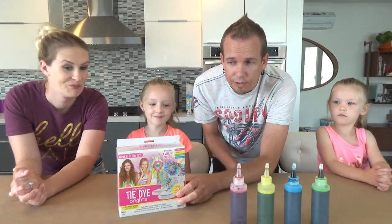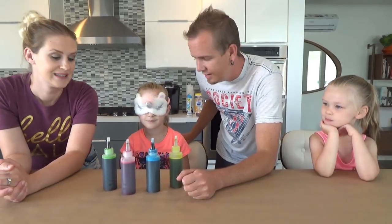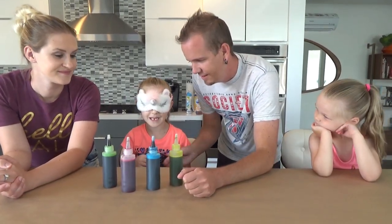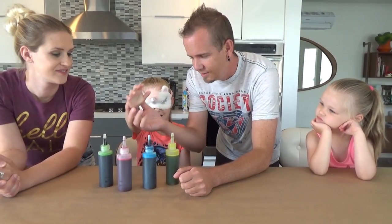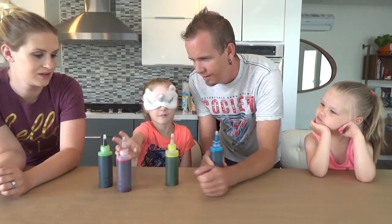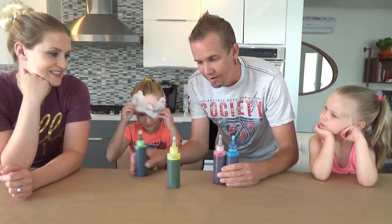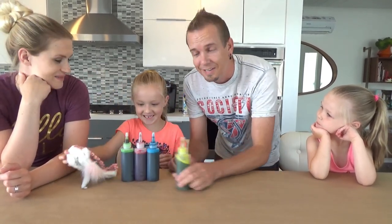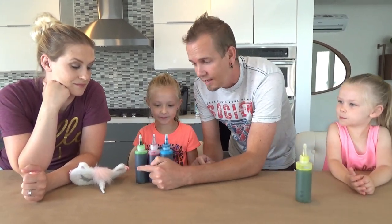First things first, these girls need to get blindfolded and pick their colors. So first up is Trinity. They're right out in front of you — we've got one, two, three, and four. So pick three colors. Trinity's got blue, and I think pink and green.